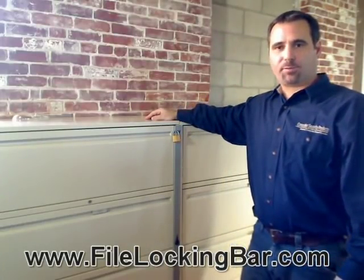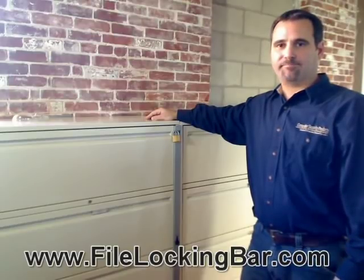Thanks for watching. If you have any questions, please go to filelockingbar.com. Have a great day, thank you.